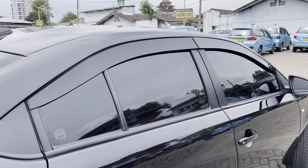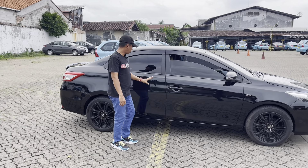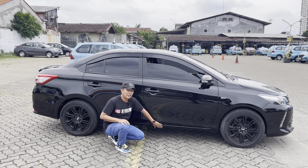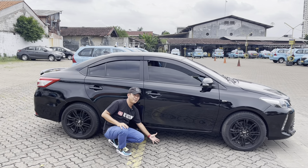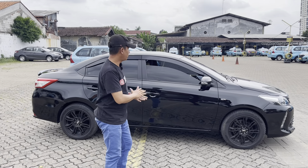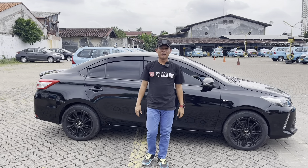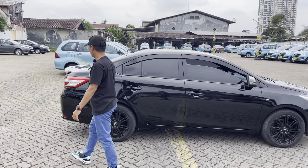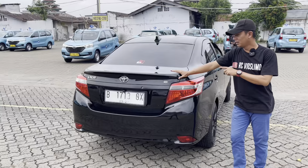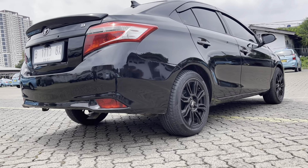Untuk kaca film samping kita kasih yang 60%, agak sedikit lebih gelap dari yang depan. Talang air kita kasih model slim. Handle tetap masih satu warna dengan bodi warna hitam. Untuk bagian samping tidak ada body kit, original dari Viosnya. Ground clearance-nya satu jengkal lebih, aman tidak usah takut gesrot di polisi tidur ataupun lubang. Konsep elegan looks tapi depannya kita ganti facelift Thailand lebih sangar, dipandang setiap hari tidak akan bosan.